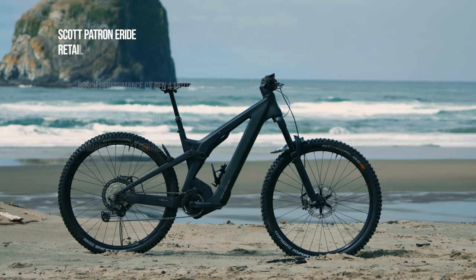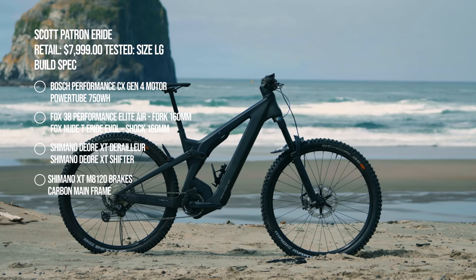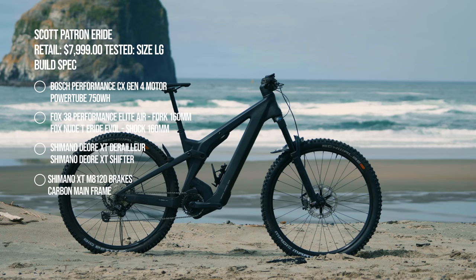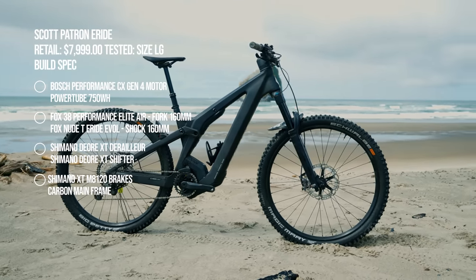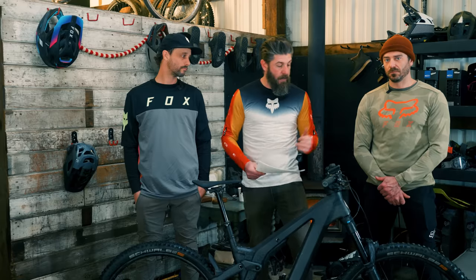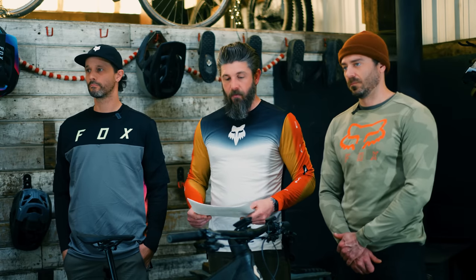It is a carbon mainframe. It's got 160 millimeters of their virtual four-link suspension. It does feature their twin-lock suspension adjustment tuning on the fly, which we'll get into on the ride characteristics. Bosch PowerTube 750 watt-hour battery with the Kiox 300 display and the Bosch LED remote. A lot of synchro in-house parts on the build, and we've got a Shimano XT drivetrain and brake setup.